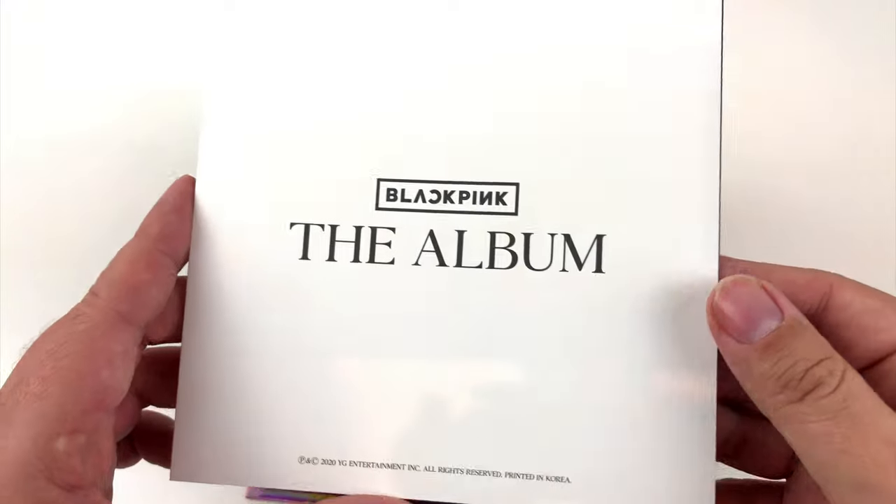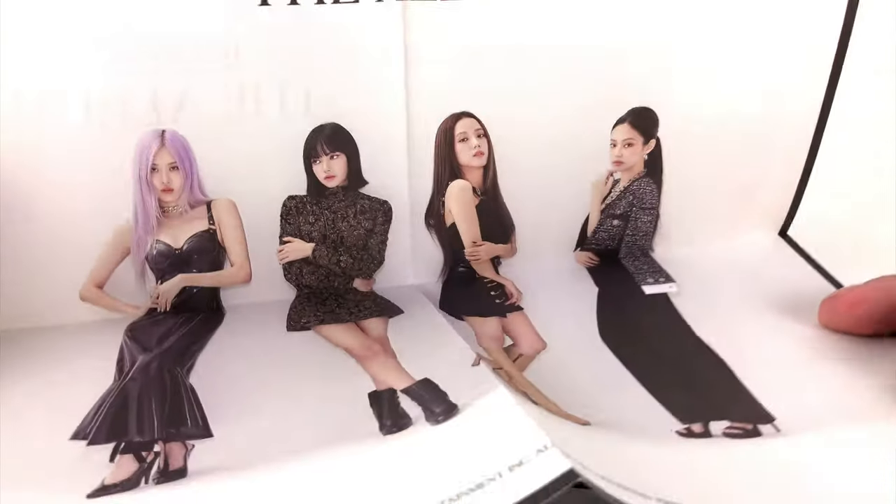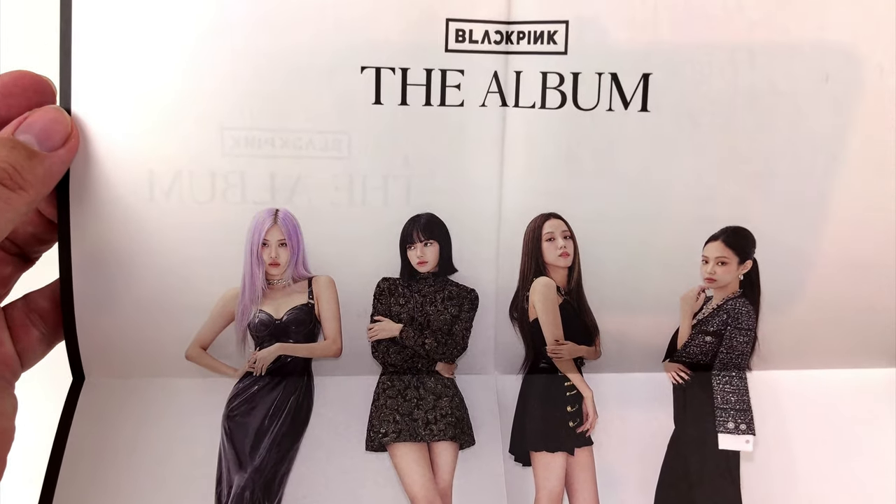Here we have a poster — a good idea. It is just too bad it is folded. The image itself is great, but a folded poster is an absolutely no-go for me.